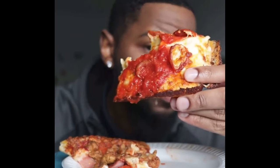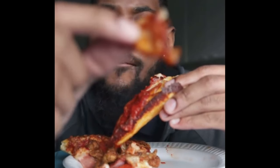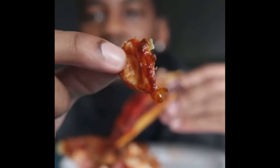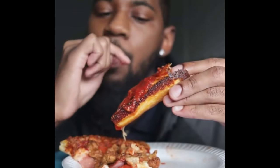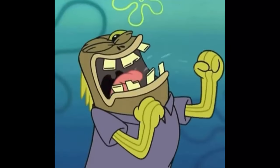Oh, look at this. Somebody come look at this. Them pepperonis with the cup on it — that cups up when you warm it up or put it in the oven. You can tell the difference. And that sauce is so good. When you first taste it, it low-key tastes like something. Your boy was enjoying that, you feel me?